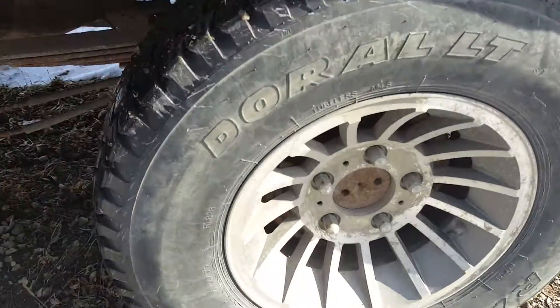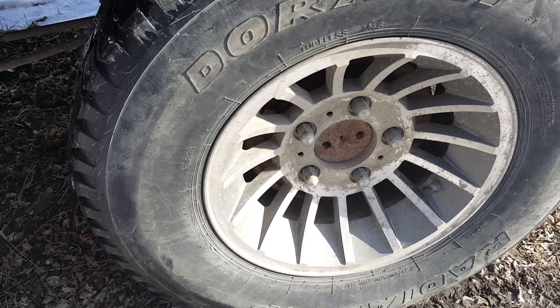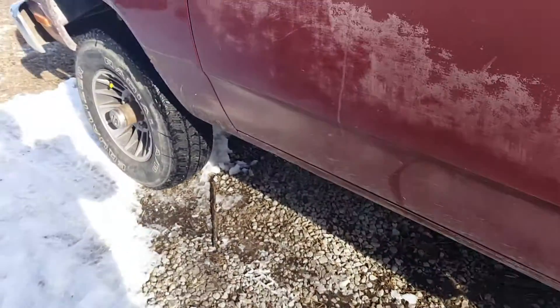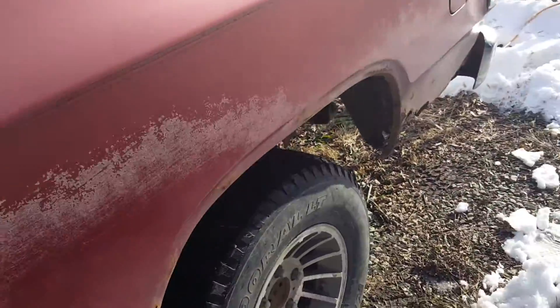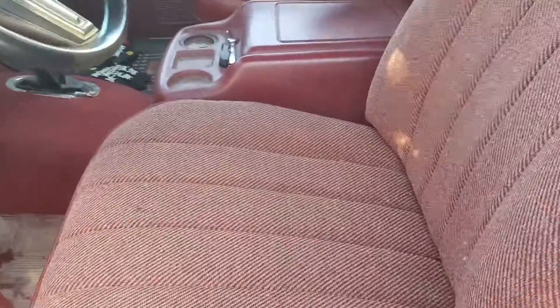It's got the turbine wheels on it. Eventually it's going to get probably 33s on it — 33 by 11 and a half probably. Maybe a little bit of lift on it, two inch, maybe four. See how it goes.